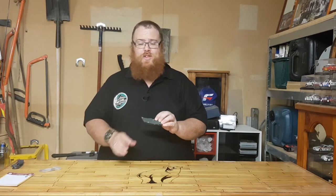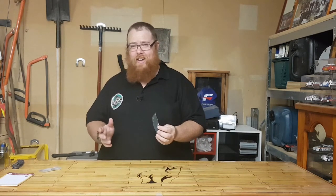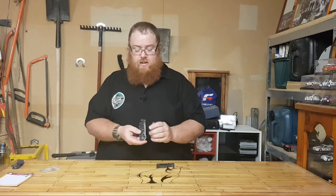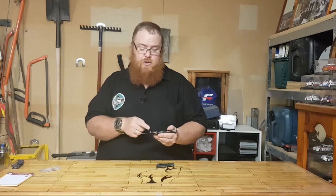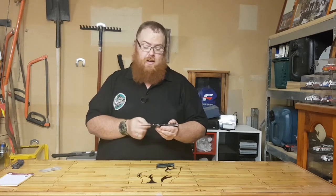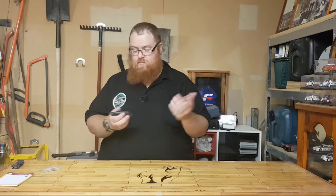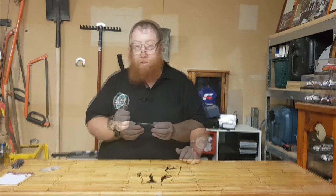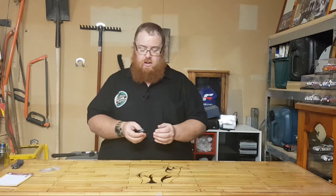I really think Spyderco nailed it with these holes. I know that's blasphemy — a lot of people don't like these — but I absolutely love it. The main reason is because if I pull out the Charade, it's got this thumb notch. The thumb notch is good, but it does prevent me from sharpening all the way to the back of the blade because it protrudes and gets in the way. The Spyderco hole is synonymous with Spyderco.